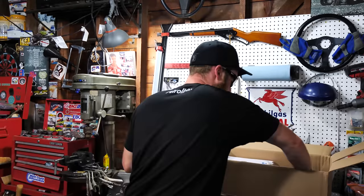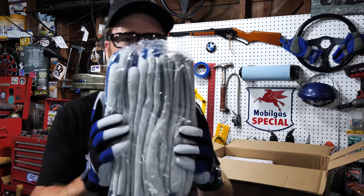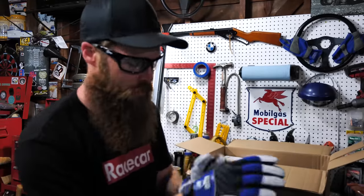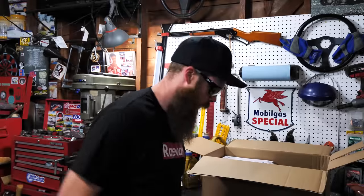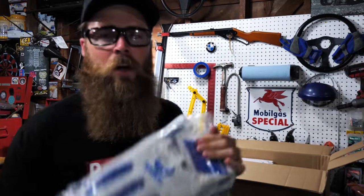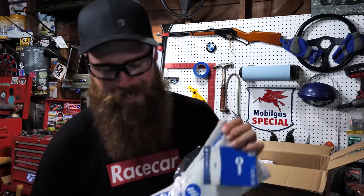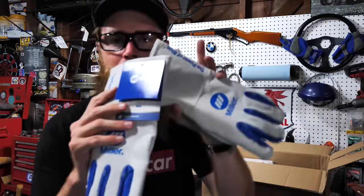Next we have a giant bag of MIG welding gloves. I went with mediums on these. MIG, if you don't know, stands for metal inert gas — it uses an inert shielding gas along with a wire feed process to lay down clean beads.